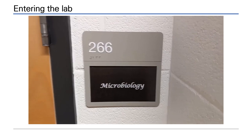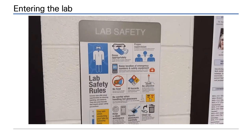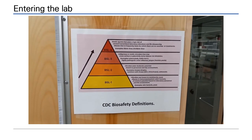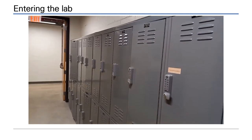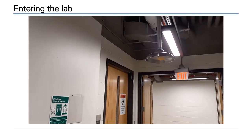Microbiology labs contain potential pathogens. Pay attention to all safety signs. No food or drink should enter the lab. General lab safety rules also apply and are posted outside the lab. Microbiology labs are considered a biosafety level 2 laboratory. All coats and book bags should be stored in lockers. Should you need it, there are emergency showers and eye washes. Never enter the microbiology lab without your instructor being present.